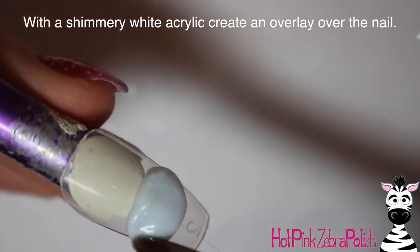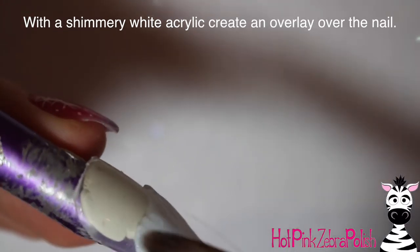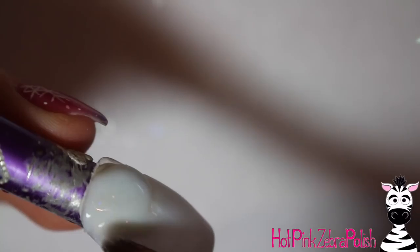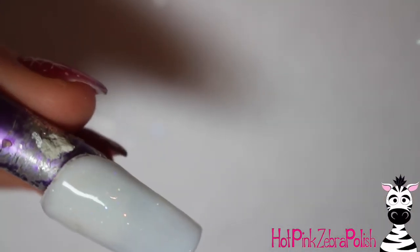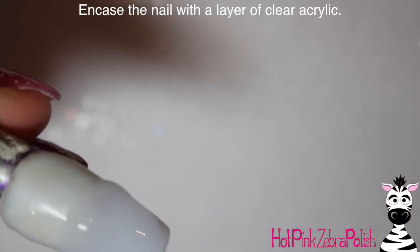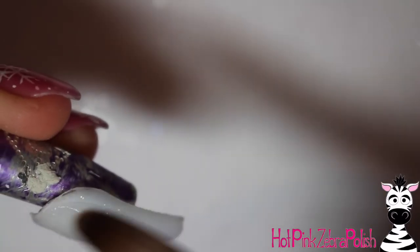I'm going to begin with a very shimmery, extremely pale blue — basically a shimmery white acrylic — and I'm just going to do an overlay over the nail. I think it's called Hint of Blue or Hint of Aqua, but it's got a blue tone to it and it's a very icy white. After I've got that color on there, I'm going to be encasing the nail with a layer of clear acrylic to make sure the glitter in the nail isn't harmed by filing and to add strength and durability.